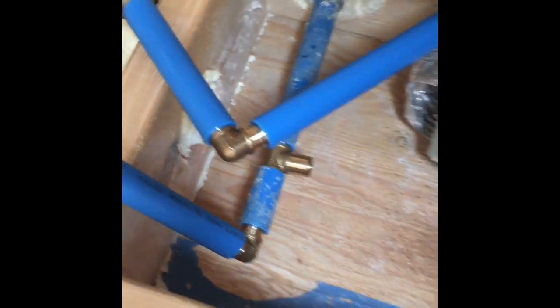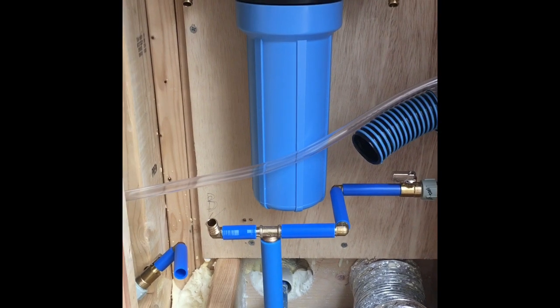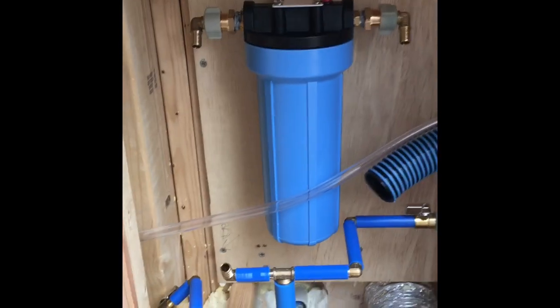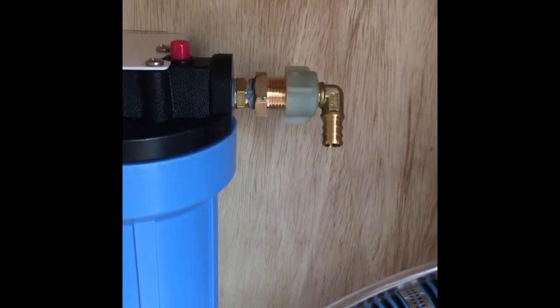Good morning, I'm drilling a three-quarter inch hole for my drain, getting ready to hook up my city connection. I finished drilling the hole. Got my water filter installed, getting ready to plumb it in.